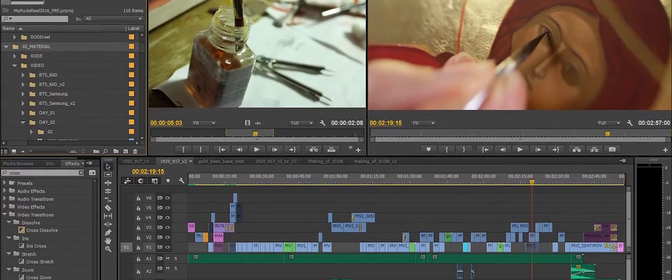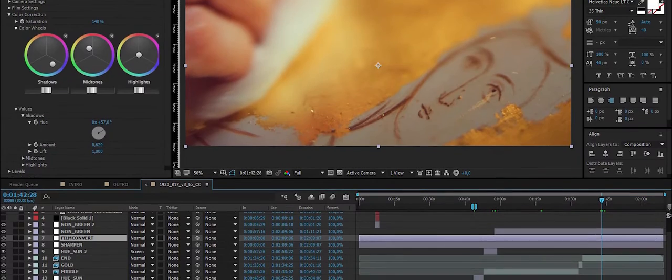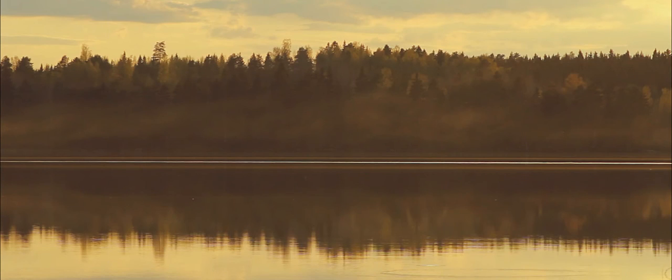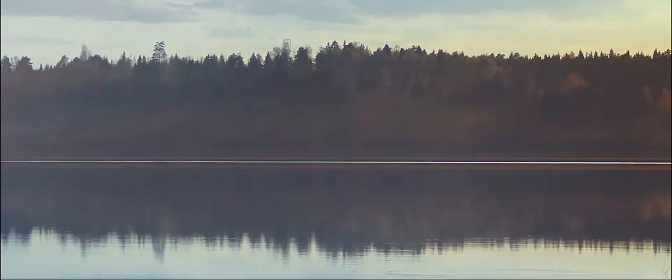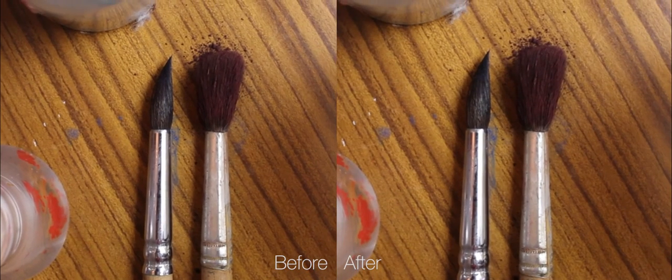All the post-production was done using Adobe software — Premiere Pro and After Effects. The color grading was a mixture of Film Convert, levels, curves, and blending modes. Since the lenses used didn't have any image stabilization and the shoot was mostly handheld, some post-production stabilization was needed for the close-up shots.